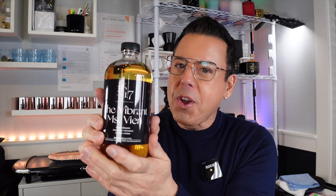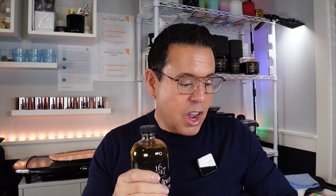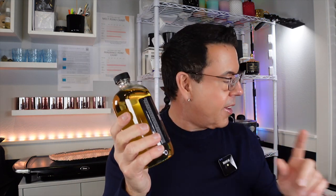Good morning everyone! It's very early in the morning because I just got the new fragrance oil from 1617 — yes, the Vibrant Mrs. Bean! Here it is, the new beauty. I cannot wait to try it and give you my honest review. I already have a fragrance strip here that I'm going to use to smell this beautiful thing. Another masterpiece! Let me read to you about this fragrance oil from 1617.